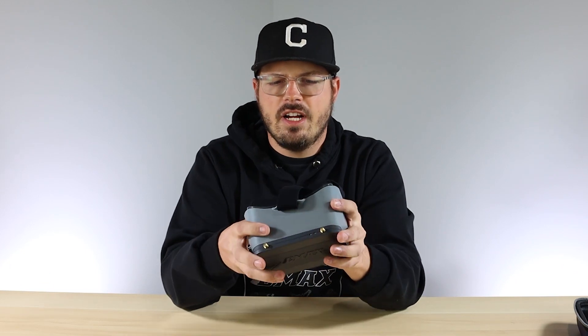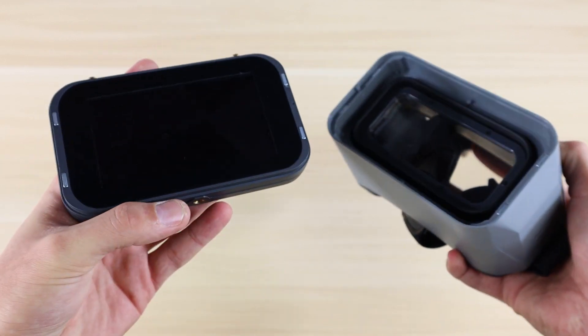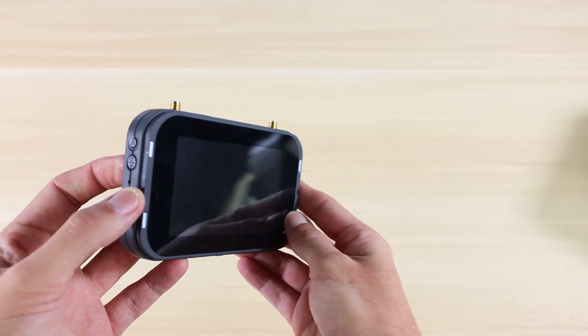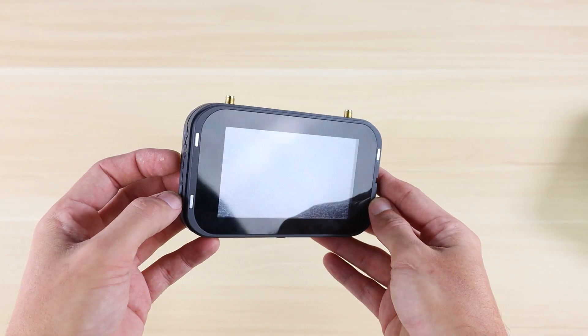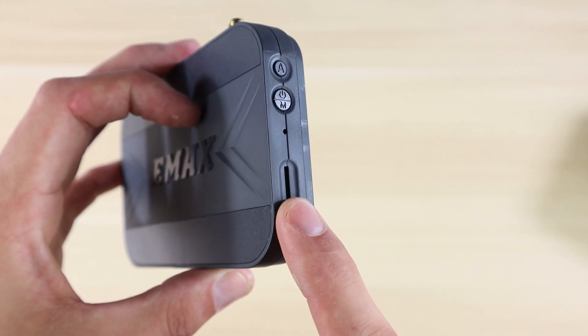The cool thing about the Transporter 2 goggles is that once you start developing your skills and move further into the hobby, you might not want box goggles anymore. So when you upgrade, you can take the screen off, set the magnifying goggle part aside, and use it as a standalone monitor. I like to put this in my book bag so I can take it to races, watch with friends, or show spectators what's going on.